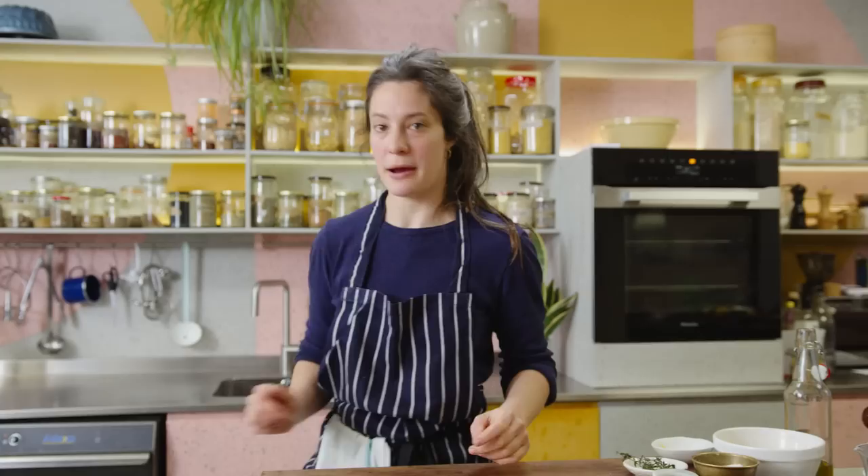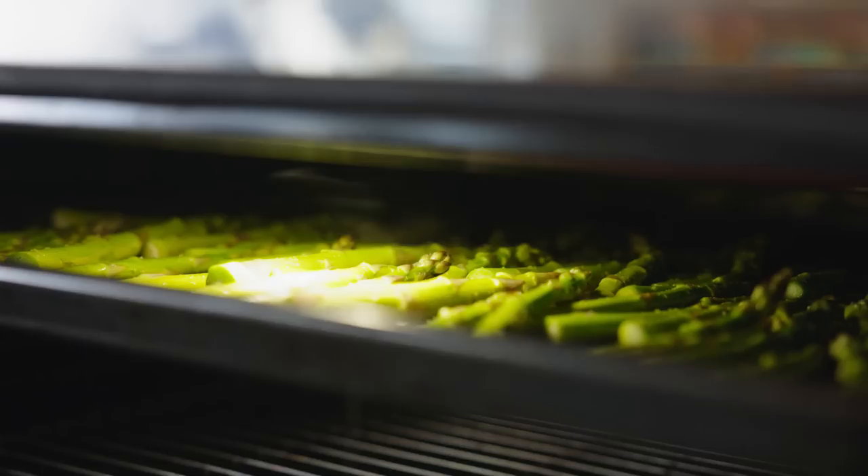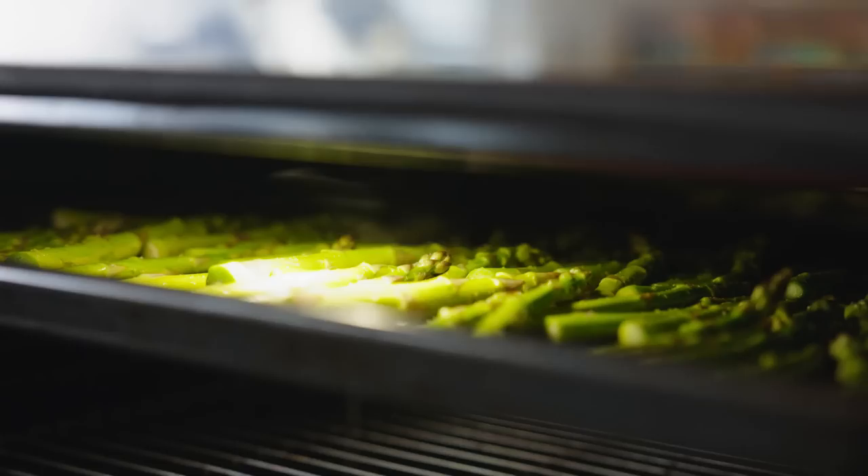I've put it up to the highest grill setting and I'm going to put my asparagus in to grill. Depending on the size of your asparagus that can take from 10 to 12 minutes. I'm going to check after six and see how they're getting along.